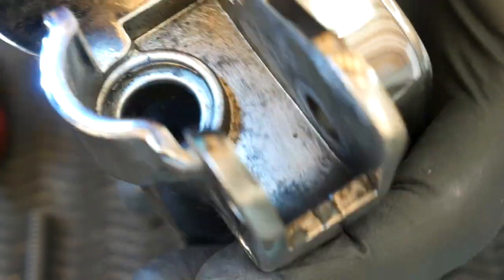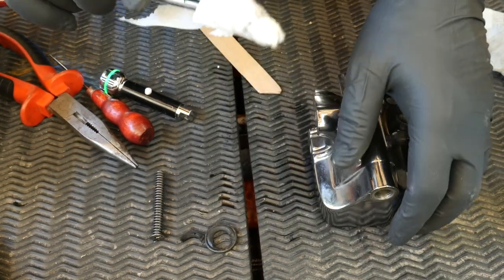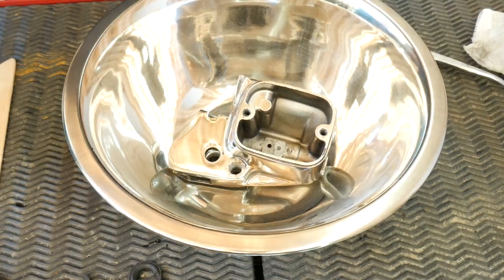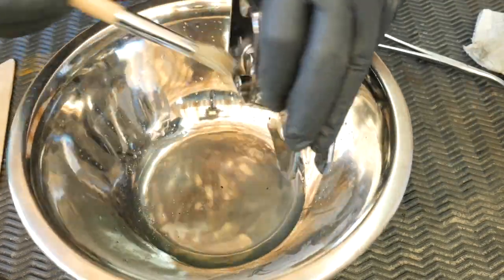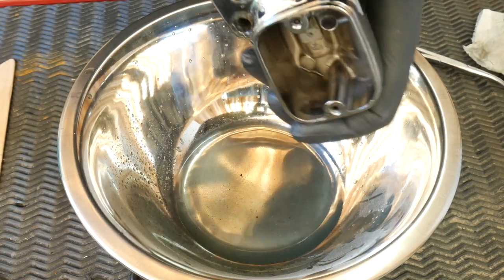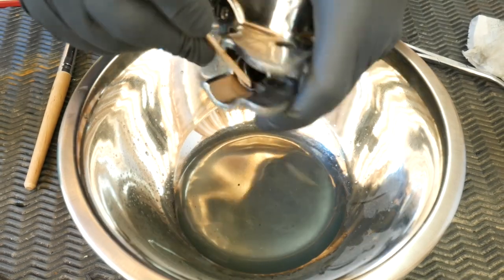When it comes to cleaning, don't go crazy with products or soaps — just use plain denatured alcohol. Get a nice container like a stainless steel bowl, put the master cylinder in there, use a clean brush, and flush everything out with alcohol. You'll see all the crud starting to come out. Be thorough — it's very important. Don't use any metal objects on the surfaces; I'm using a popsicle stick here, which is the safest way to go.